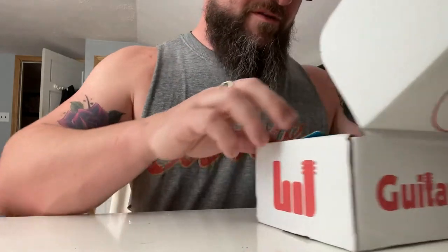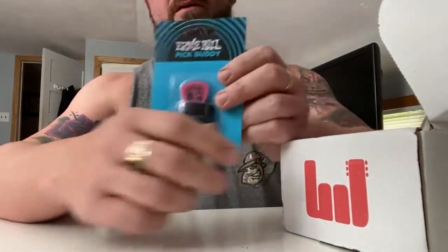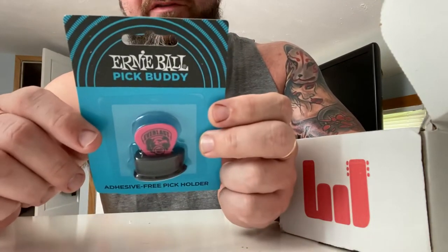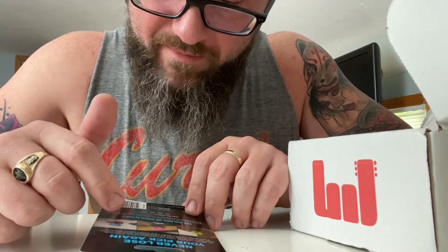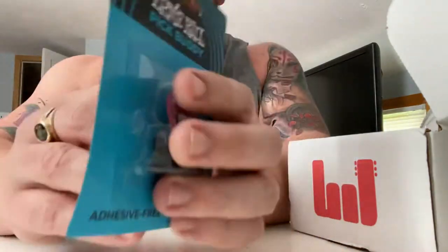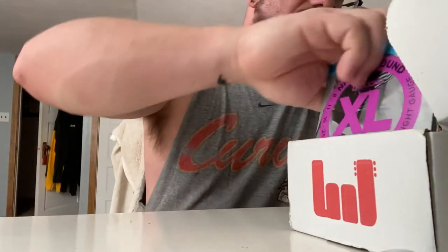So what do we got this month? Another pick holder — this one is called the Pick Buddy. It's an adhesive-free pick holder that uses a suction cup. I'm curious how that would work on matte finishes or similar surfaces. It looks like it comes with a pick too, though I'm pretty set in my pick ways.